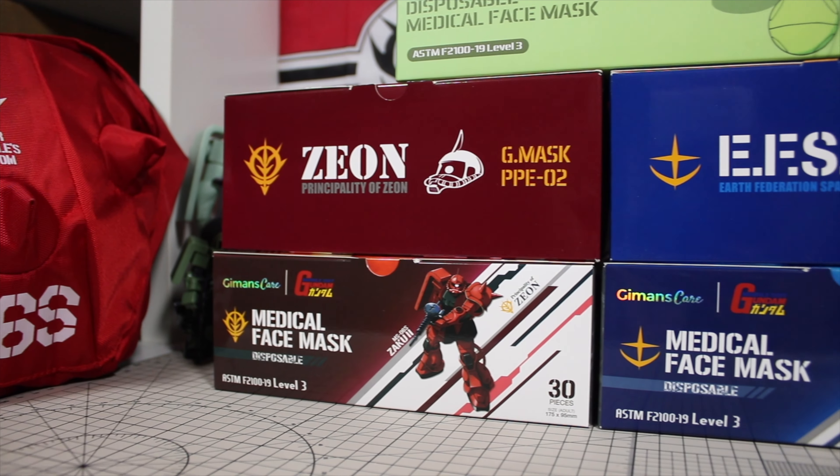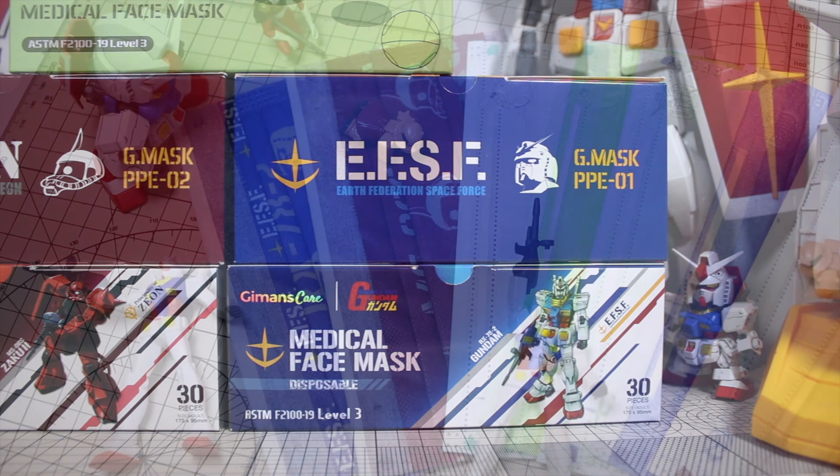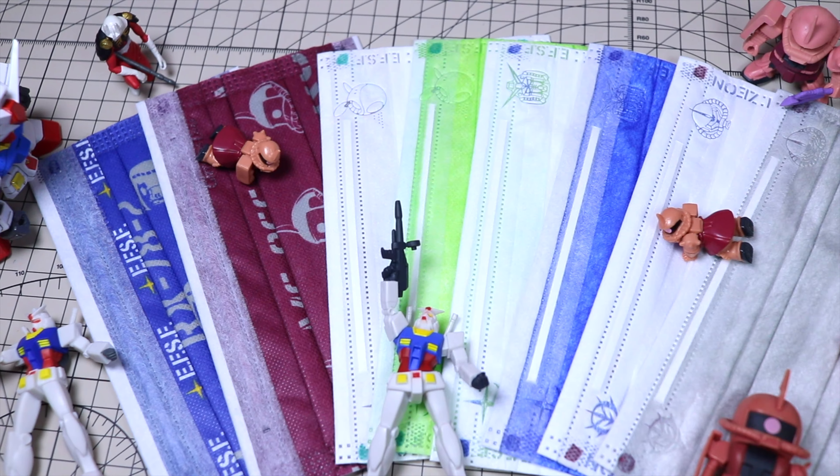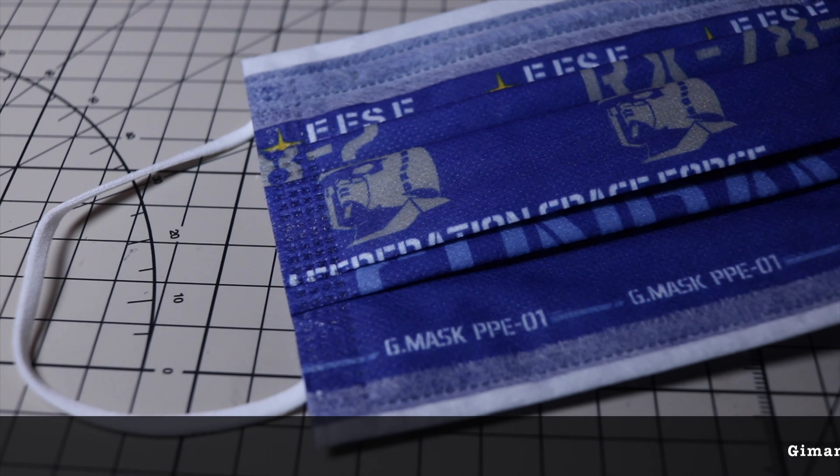Hey folks, I'm excited to share with you today this official Gundam face mask from G-Mans. They are a face mask brand from Hong Kong and what is nice about this series is that number one, they are officially licensed products and number two, there are five different versions that you can buy.